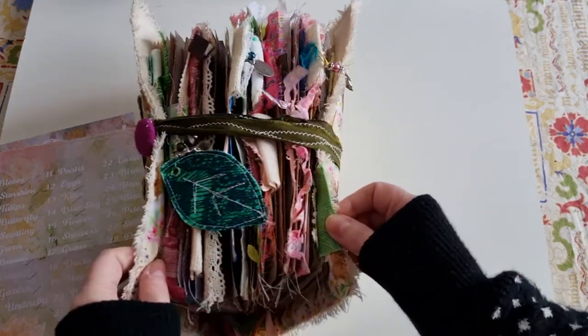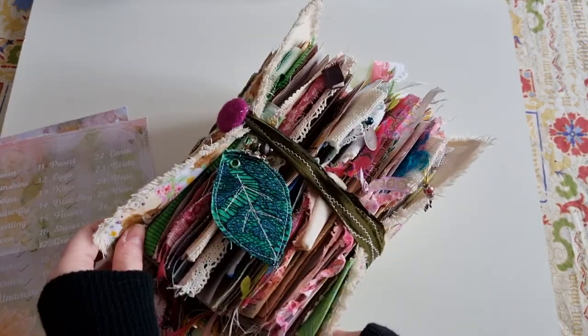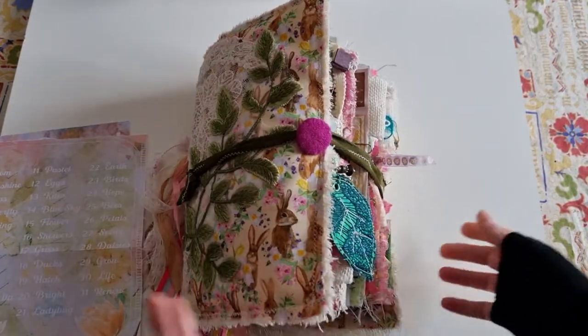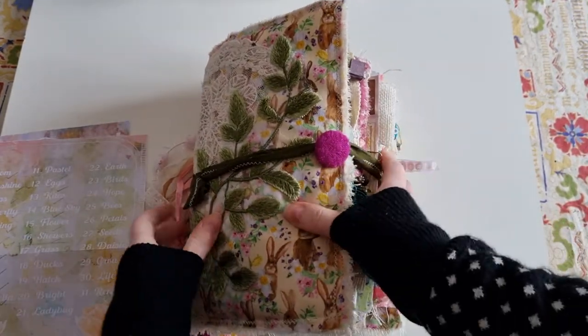So let's get started. This journal is ridiculously chunky, which is why I had to remove some of the pieces of ephemera from the kit — it's just that full.